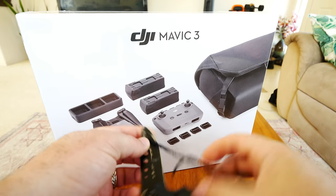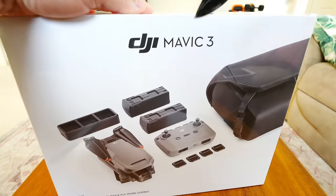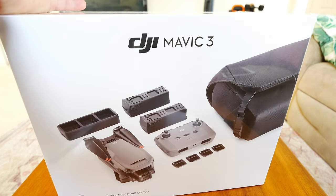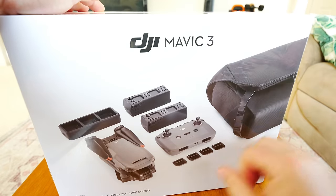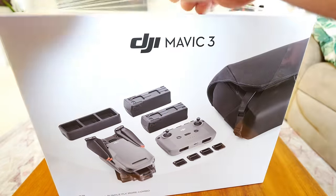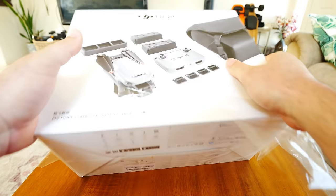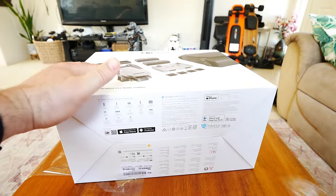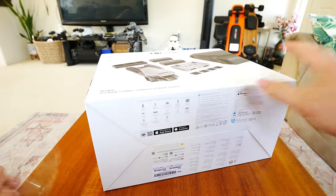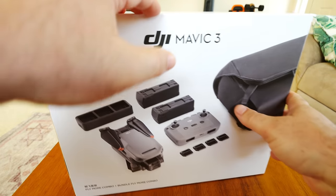I haven't even unboxed this thing yet - it still has the plastic coating on it. Keep in mind we're going to be doing all those in-depth flight tests, range tests, and everything, so you can really experience it from a first-hand user that has been doing this for a while. I like to show you how difficult or easy the functions are to actually use. If they make some changes, you're seeing if it's user friendly through my videos because I don't hold anything back - I just show how the thing works in real life.